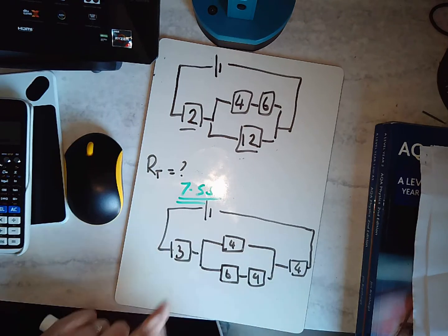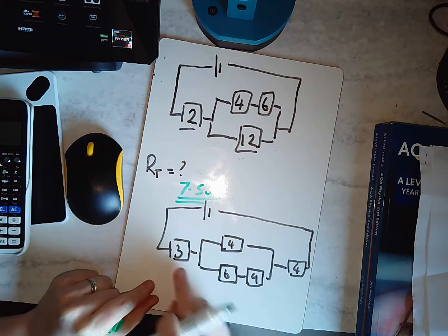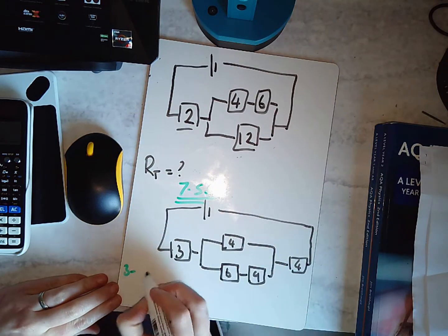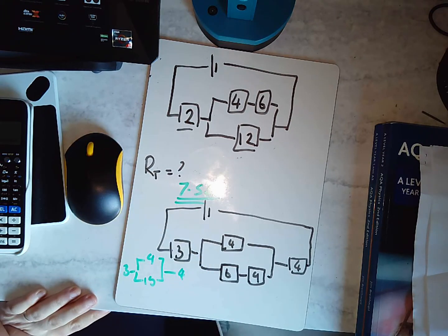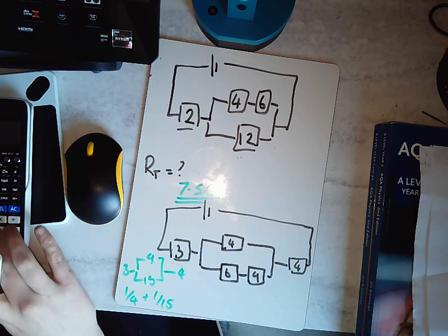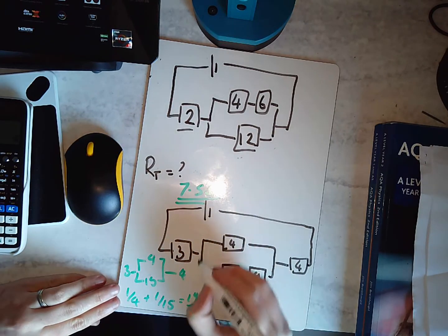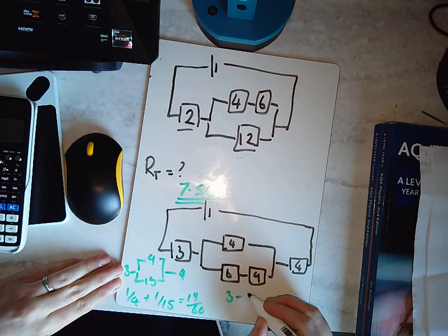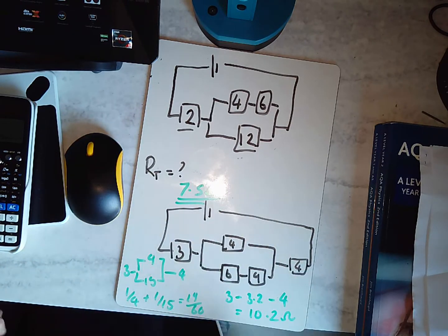The second harder problem: I've got sections that are actually all in series with each other once simplified. I'll sort this out — I have a 3, then a 4, then 6 plus 9 equals 15, then another 4. I'll deal with the 4 and 15 in parallel: one over 4 plus one over 15 equals 19 over 60. Flipping it gives 60 over 19, which is approximately 3.2. So I've got 3 plus 3.2 plus 4, which totals 10.2 ohms. I can replace the entire circuit with a 10.2 ohm resistor.